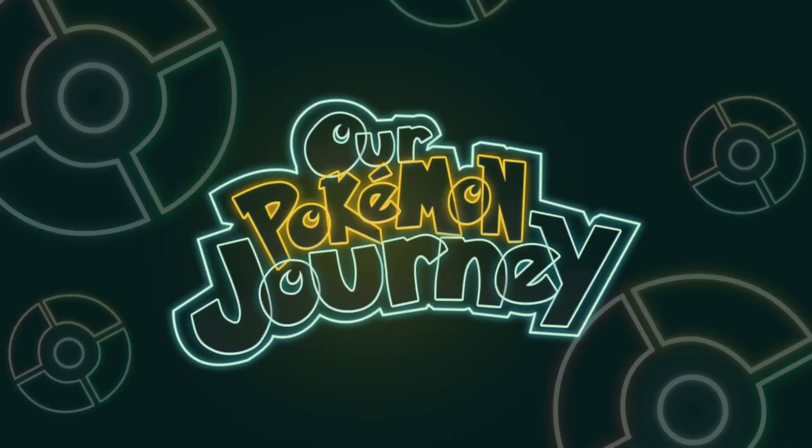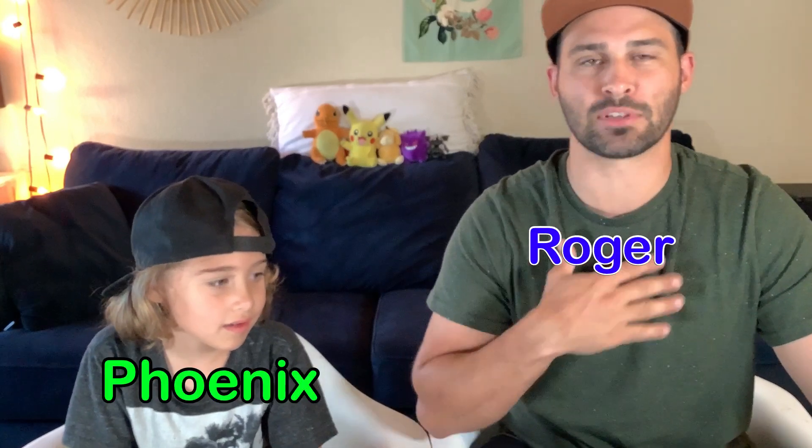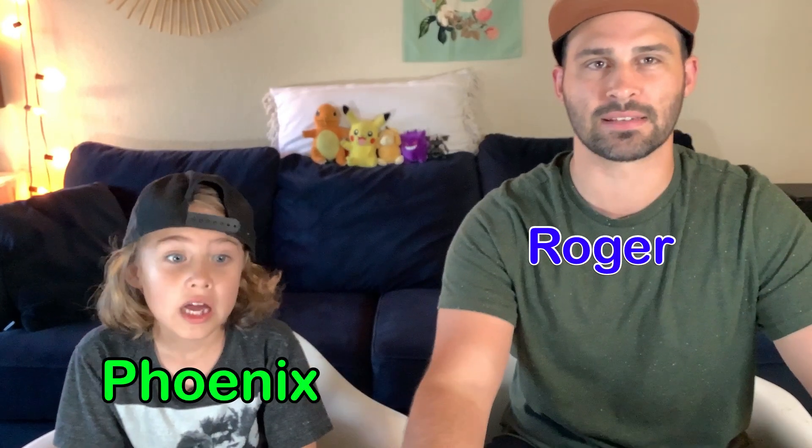Oh my goodness! You cannot make this up! Hey guys and welcome to our Pokemon journey. My name is Roger. This is my son Phoenix. Hi everybody!